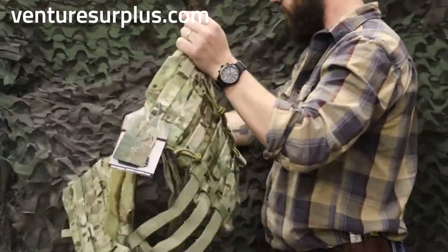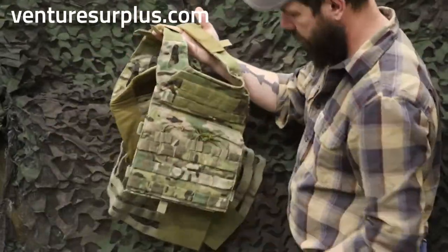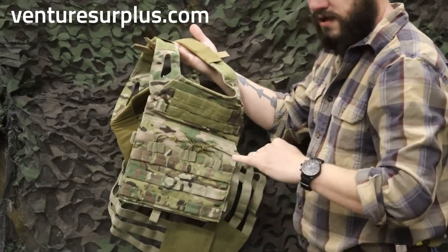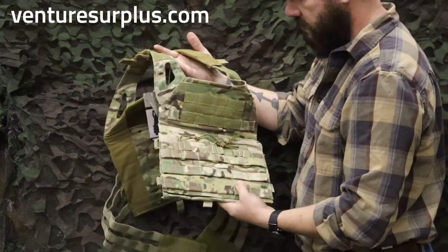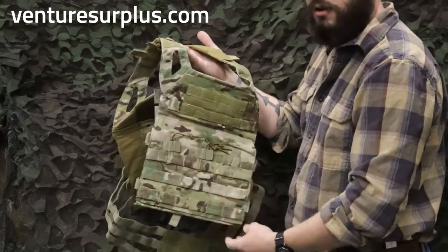Overall, my first impression is it looks decent. Like most Rothko gear, this is good for light to medium rugged use. If you're going to be rocking around every day in this, it'll last you for a while. So overall, not a bad plate carrier.